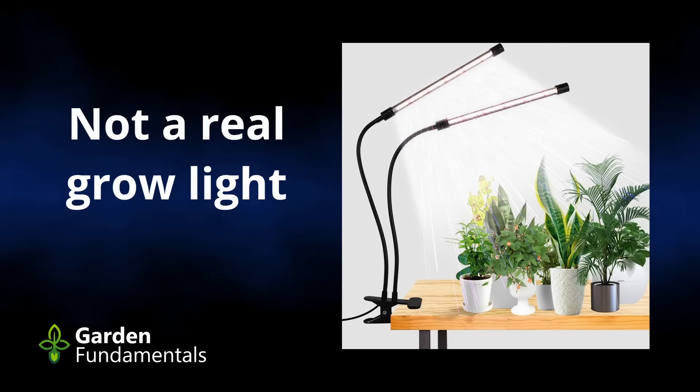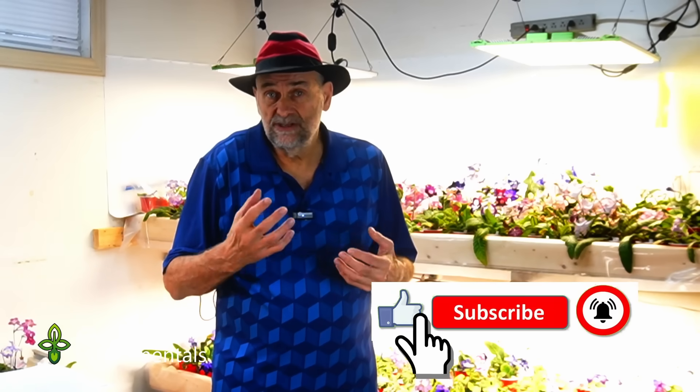Many of the lower cost lights which are called grow lights don't give you that, and that's a good sign that they're really not grow lights. You can go to the hardware store and buy shop lights, and those LEDs will grow plants — you just have to know that the quality and the intensity of that light is less than true grow lights. So if you've bought one of these and it doesn't say on the box what the intensity is, the solution is to measure it.